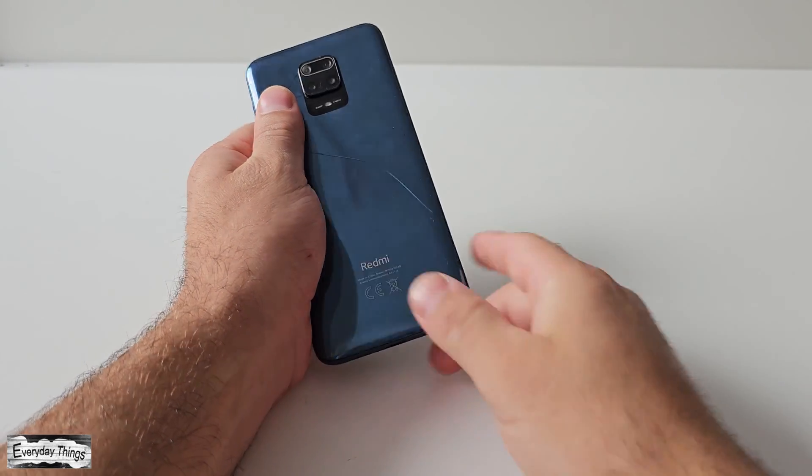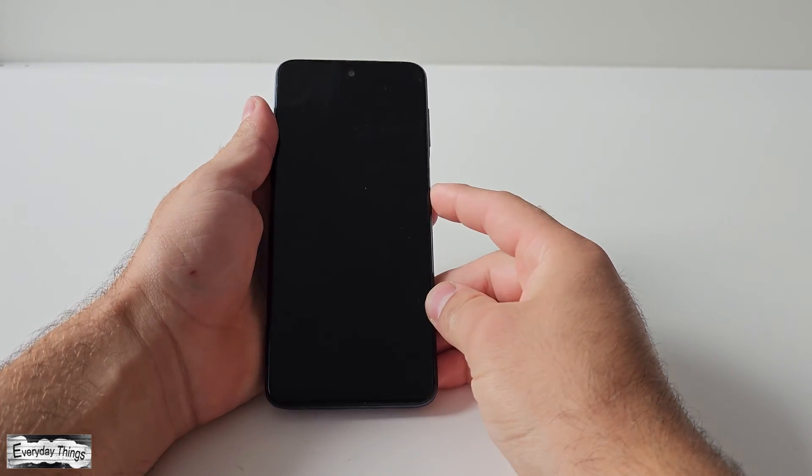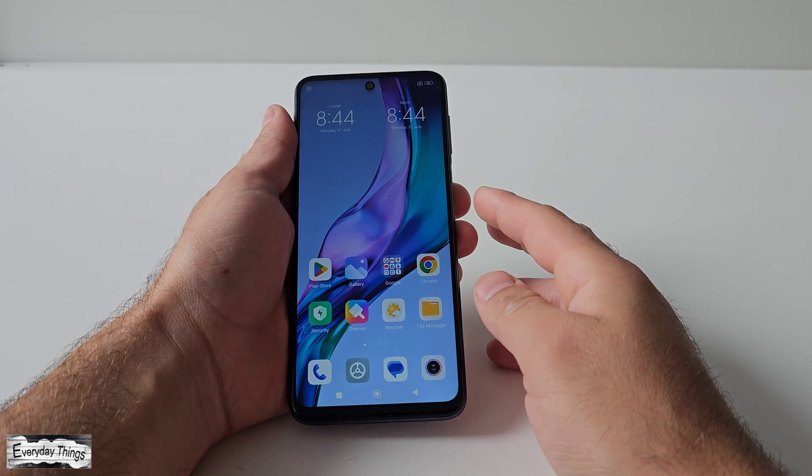Hello and welcome to today's video, where I'll be showing you how to perform a hard reset on Xiaomi Redmi Series smartphones. Let's get started.